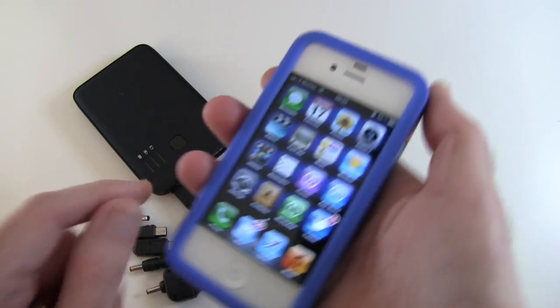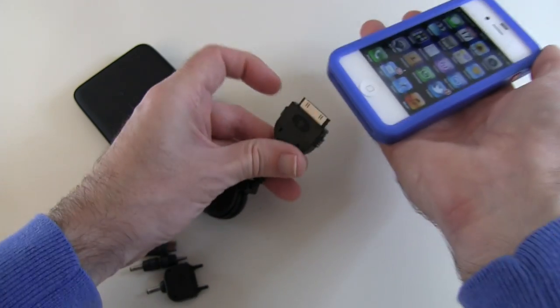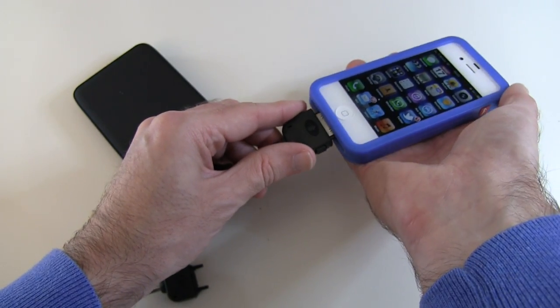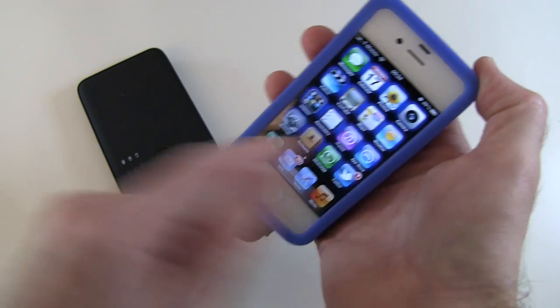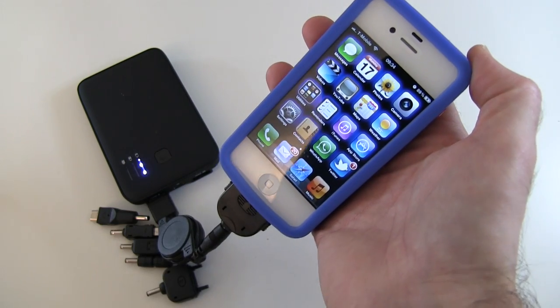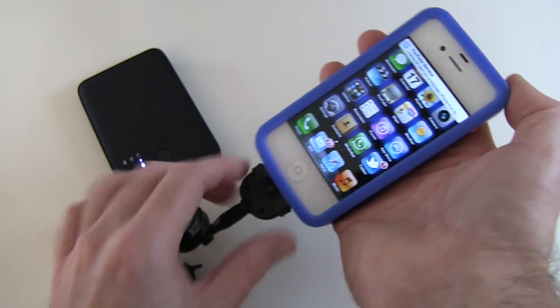Let's unplug that — and it stops charging. Plugging it back in, it doesn't start charging again until you push that button. Then it starts charging, as you can see at the top of the device. So how cool is that?